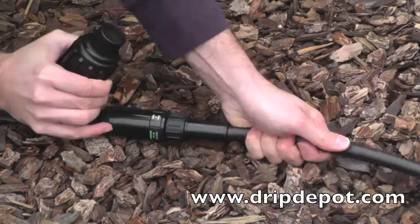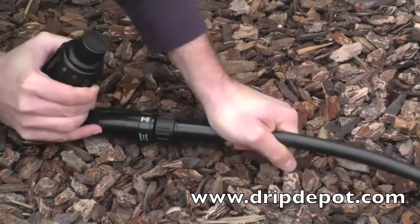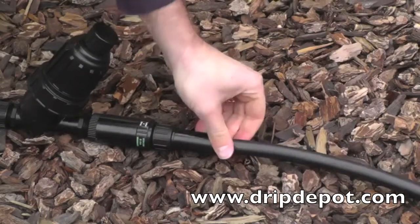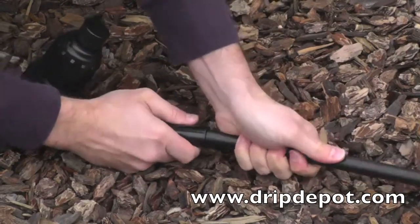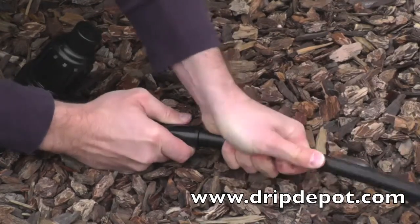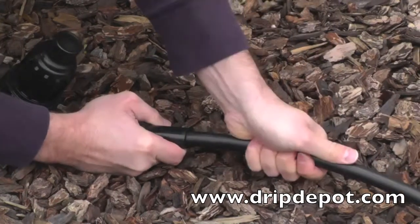Attaching tubing to a compression fitting can be difficult and may require a few tries. The best practice is to grip the tubing and push inward while wiggling the tubing. Push the tubing as far back as you can get it. Compression fittings are a one-time use fitting, so make sure of your layout before inserting the tubing.